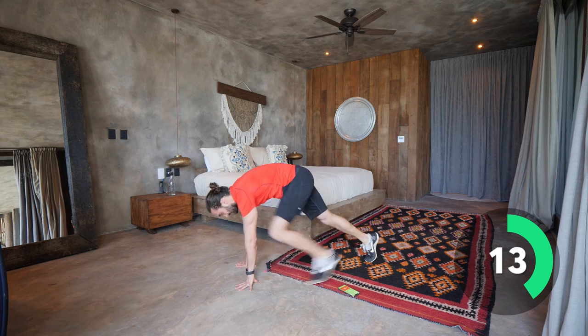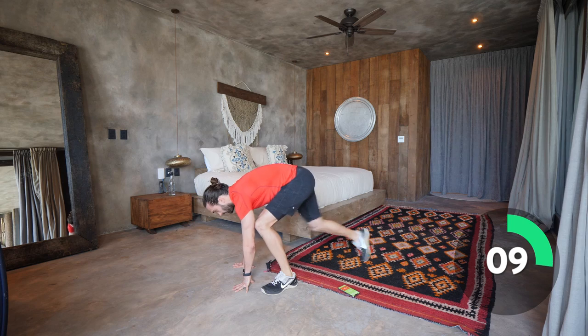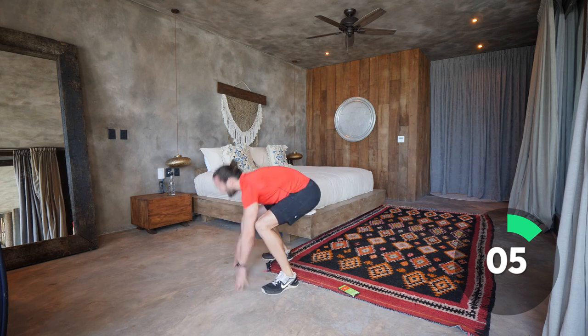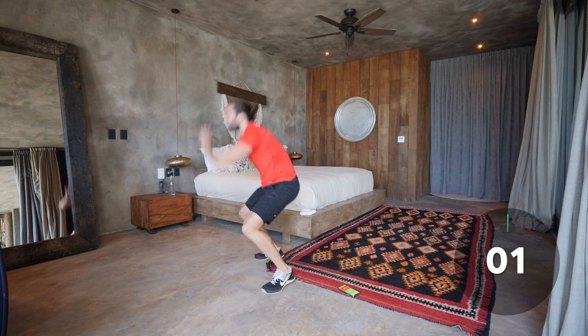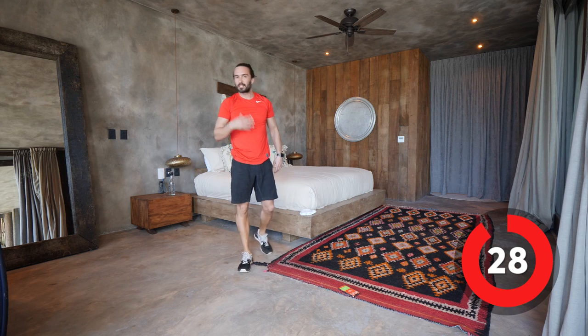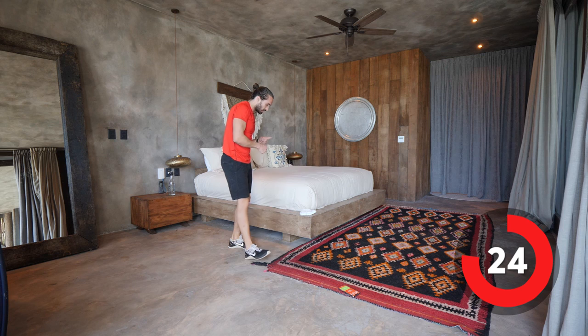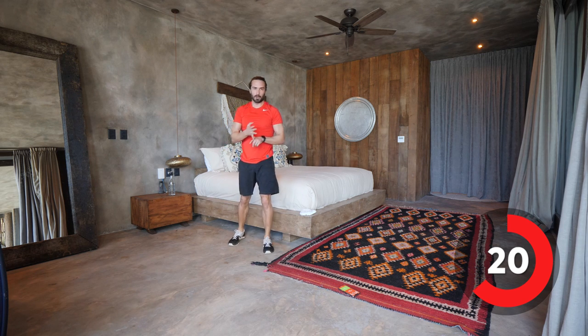30 seconds on this. And that's the end of the first circuit. Step back, step up, and jump. That's one down, three to go. Same moves — you know what's coming: squats into mountain climbers, running, shoulder taps, and then burpees. 30 seconds on, 30 seconds rest. If you're finding it's too easy, you can hold a weight — a dumbbell or a kettlebell for your squats to make it more intense.